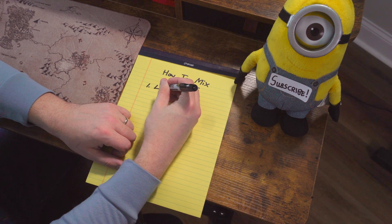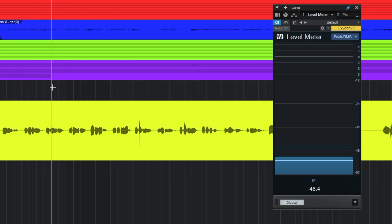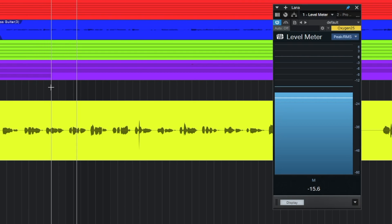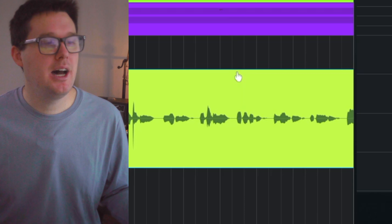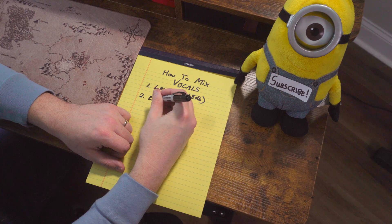The first thing in mixing a vocal is knowing how loud the vocal actually is. This can come down to setting the gain on your preamp when recording, but if you recorded too loud or too quiet, what I want to aim for is negative 18 dBFS — it can be anywhere between negative 12 and negative 24, but negative 18 is ideal. If the vocal isn't loud enough, you can add the Mix Tool plugin or just use clip gain. Clip gain is available on any track — click and drag up to make it louder, drag down to make it quieter.